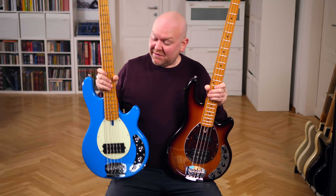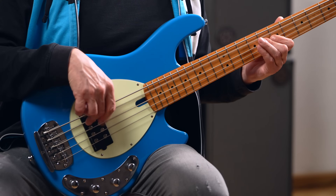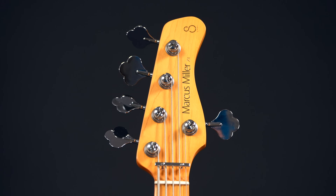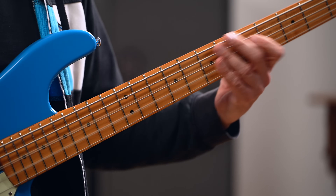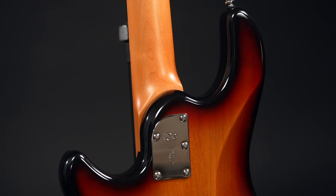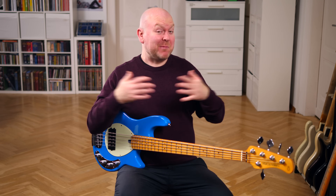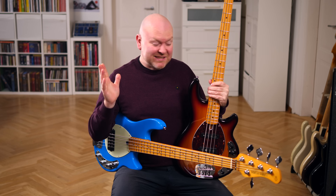Sire sent me two of their Z-series basses: a Z-3 in Blue and a Z-7 in Sunburst. Welcome to Bass the World. My name is Gregor Fries and on bass we have my buddy Kyle Lembke today. Whenever Sire picks a new bass design to add to their lineup, there's a lot of excitement. They're the kings of the sub-thousand-dollar space category and they hold their place by simply delivering what people want. Today it's the Z-series basses.